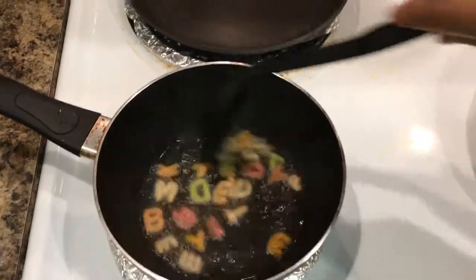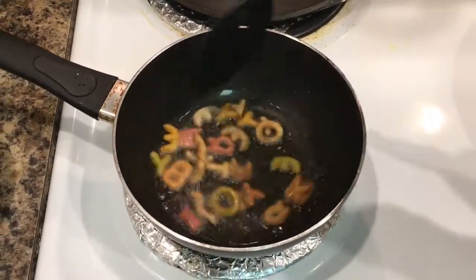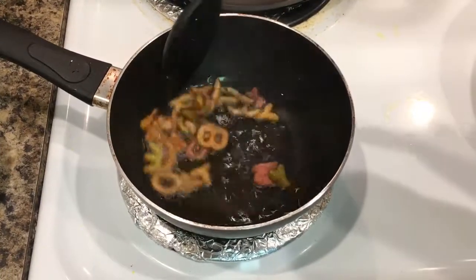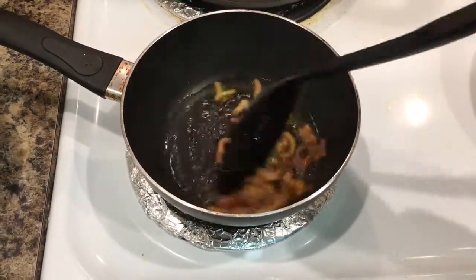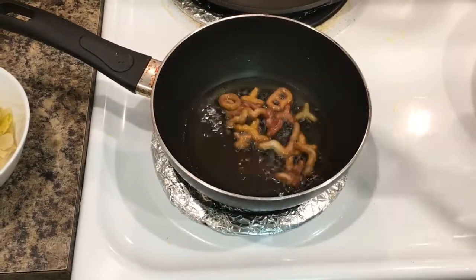As you can see, the alphabets are becoming big — they will really puff up. Kids really enjoy this, so you can give them as a snack. That's it, it doesn't take time. It's done.